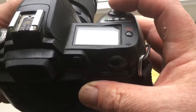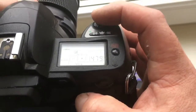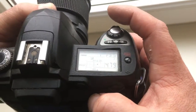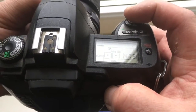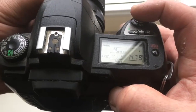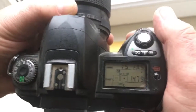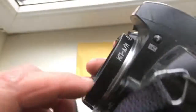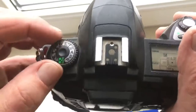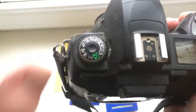Choose the same central point on the viewfinder and push this button. When focus is confirmed, the focus indicator lights up on your camera — you will see the light and hear the beep. Then fully push the shutter button. When using a chip adapter in camera, use IFS mode and AMSP shooting mode only.